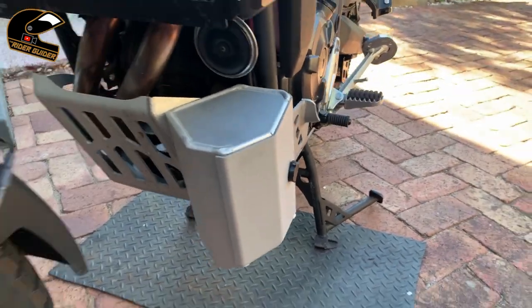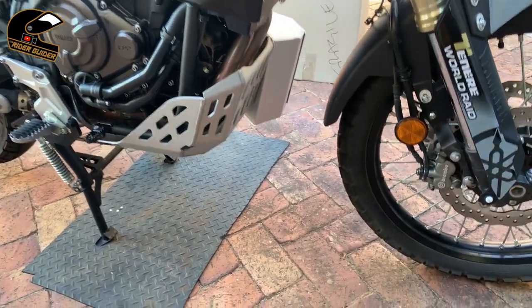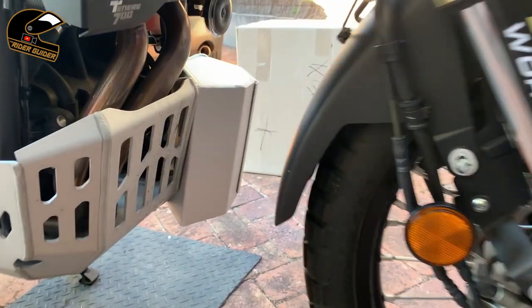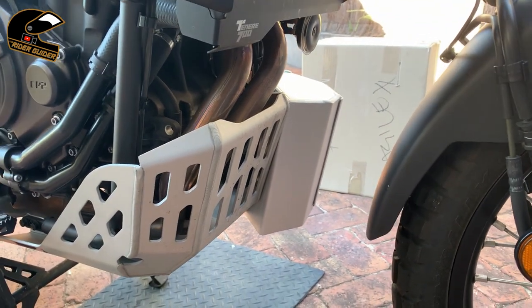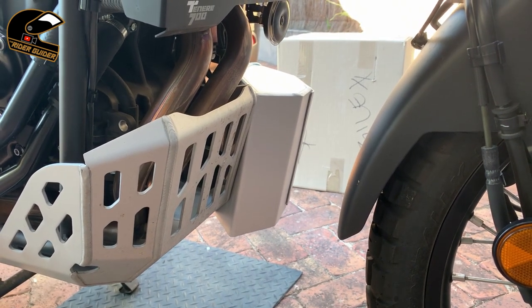It's a bit elephant man-ish, isn't it? Let's have a look at it from this side so you can see what it's looking like. There you go. They're not meant to look pretty, but I like the look of that a lot. I think it'll be very, very useful.